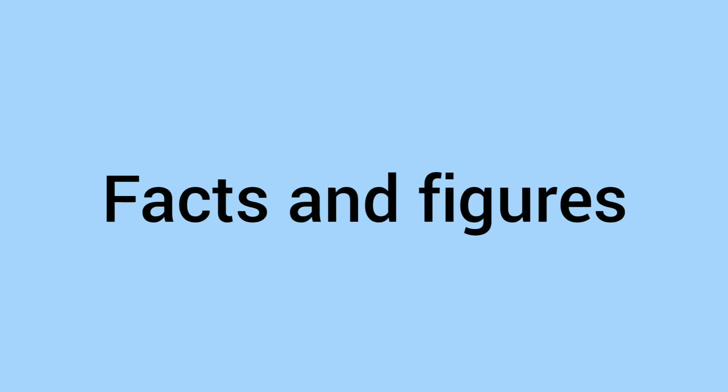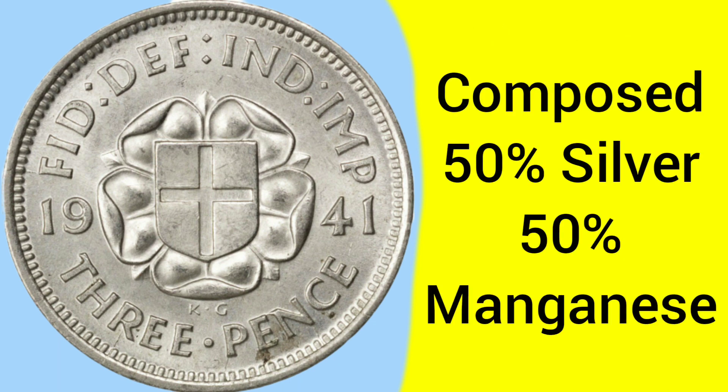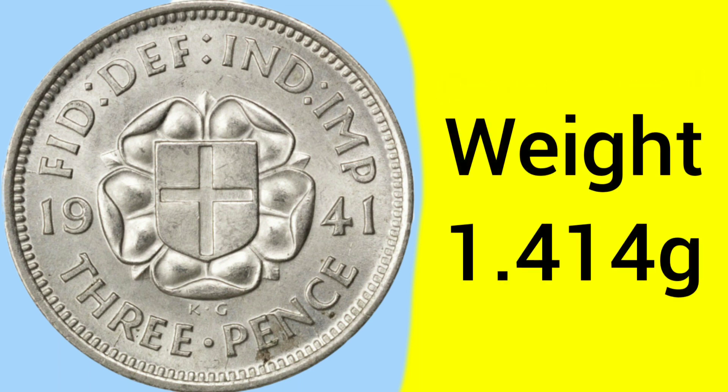On to the facts and figures of the 1941 silver threepence. This coin was minted at the Tower Hill Mint in London, where the Royal Mint was based between 1810 and 1975. The coin is composed of 50% silver and 50% manganese. Between 1920 and 1946, all silver coins featured this alloy; before that they had been sterling silver, and after 1947 they went to cupro-nickel.